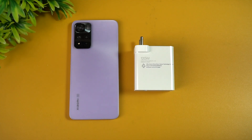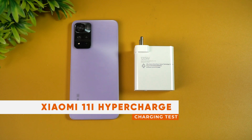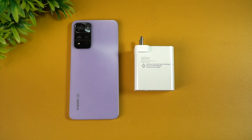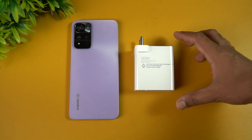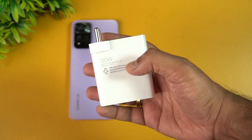Hello friends, welcome to Technique. This is Normal here, and in this video we'll be doing a charging test of the Xiaomi 11i HyperCharge. It comes with a 120W adapter and has a 4500 mAh capacity battery. As you can see, 120W is mentioned right here on the adapter.